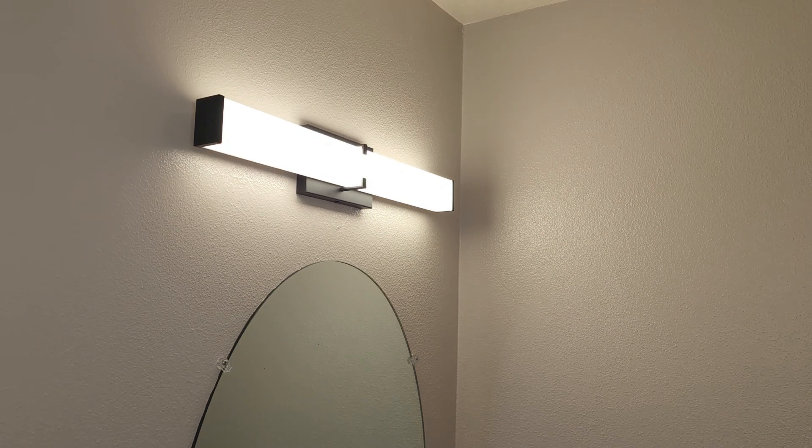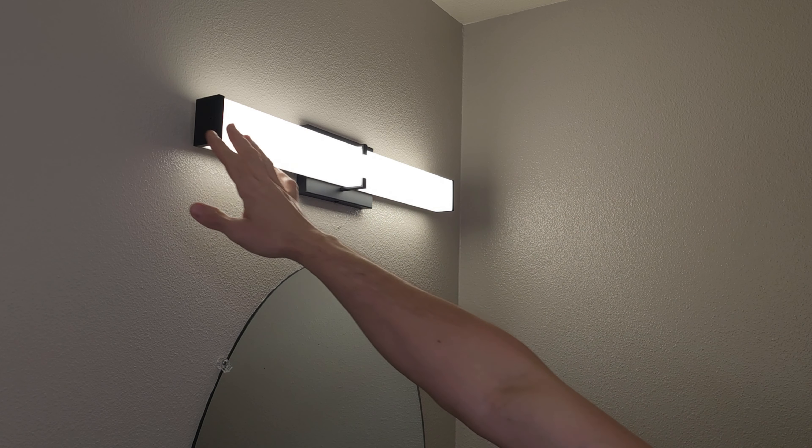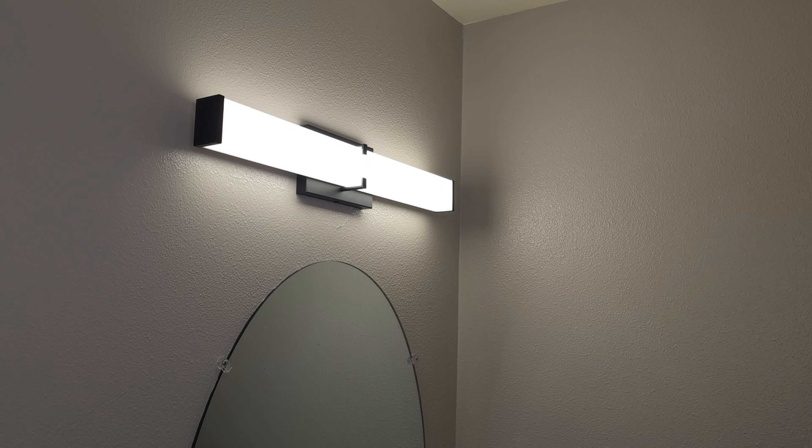It puts out a decent amount of light as well. I like that you can adjust to whatever light color you want — I prefer the more yellow, warmer light rather than the whiter light. This really brightens up the whole bathroom nicely. I like the nice matte black finish too — it goes with the theme we're going with in the bathroom. Thanks for watching, hope it's helpful — have a great day and we'll see you next time.